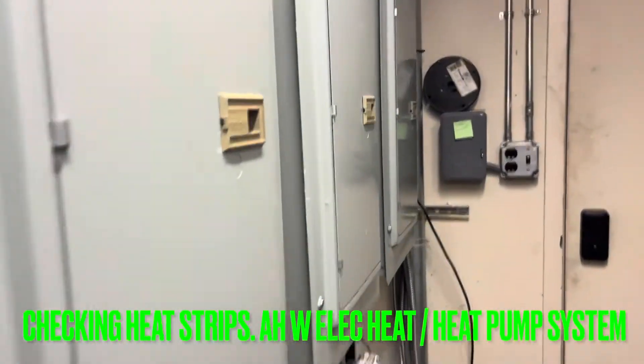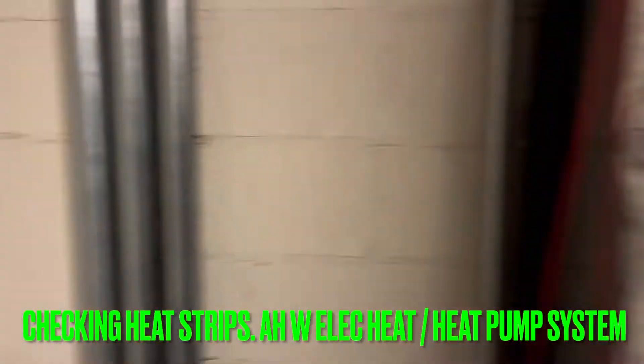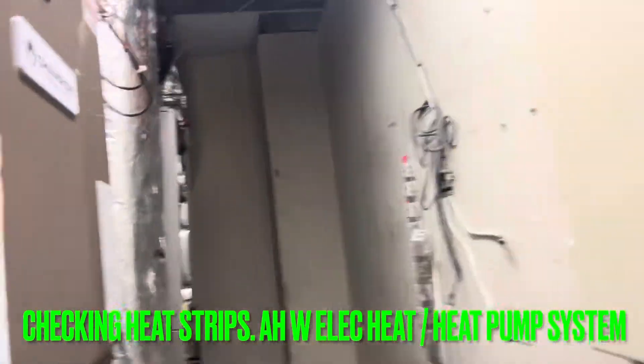Guys, what's going on? Hope all is well. Today we are going to check electric heat on an air handler for a heat pump.